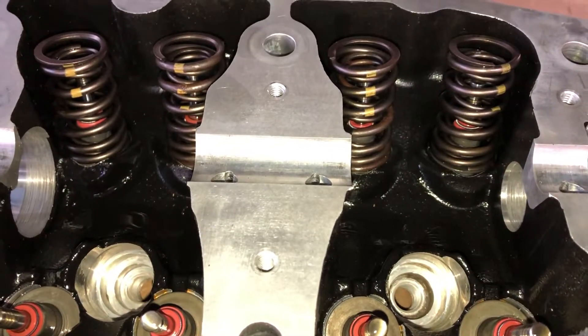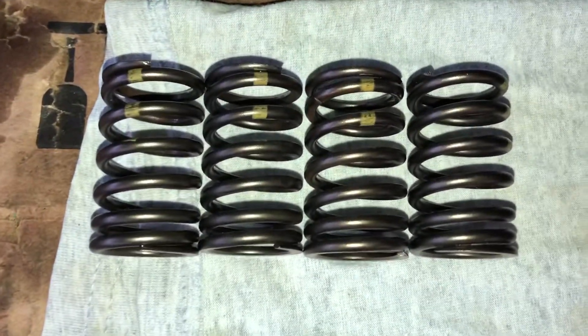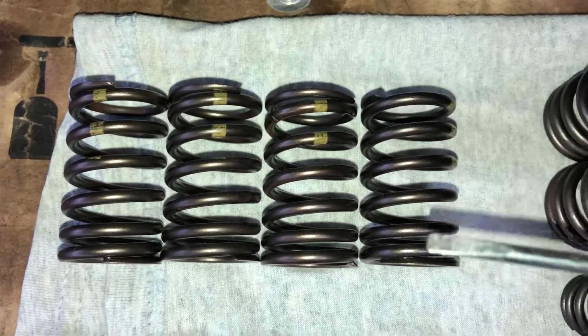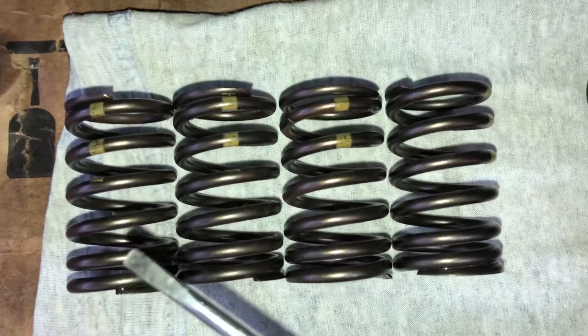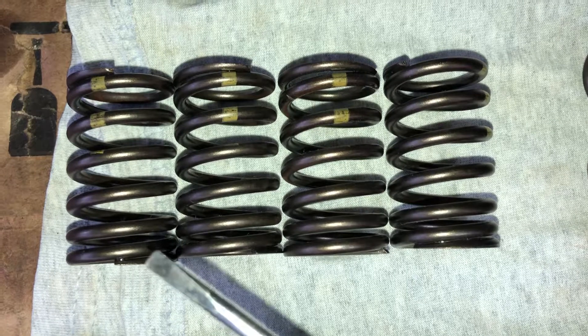SeaDoo Vortec valve springs have a direction. The larger coiled springs, irrelative of the markings, are thicker at the base, meaning the coils are wound closer to each other at the bottom and further apart toward the top. This is to combat heat from the bottom of the cylinder head.